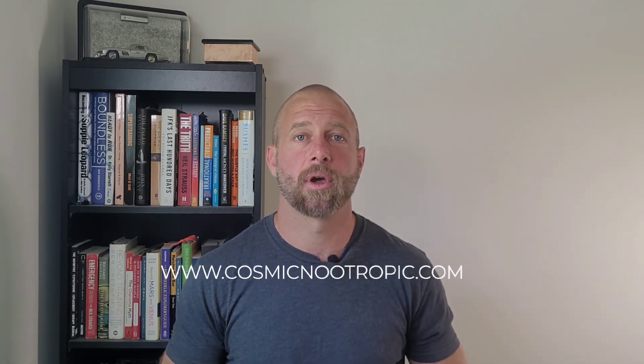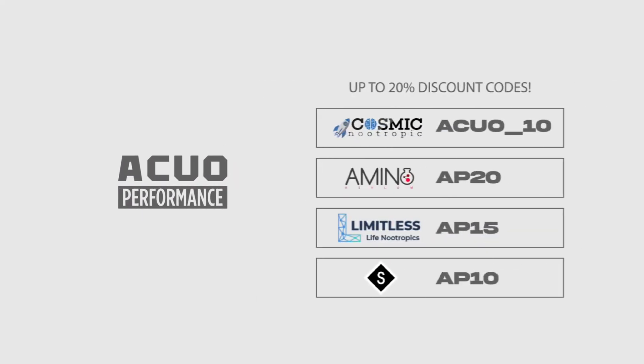Make sure to speak with a professional before using something like a peptide. If you need help better understanding what different peptides do, or specifically Cortexin like we talked about today, don't hesitate to reach out to www.akuoperformance.com and click on the apply link. If Cortexin interests you specifically, go to www.cosmicnootropic.com and use code ACUO_10 for 10% off, or Google search Cosmic Nootropic Tyler Warren — it'll take you to my landing page and automatically apply the discount code. Until then, have a good one.